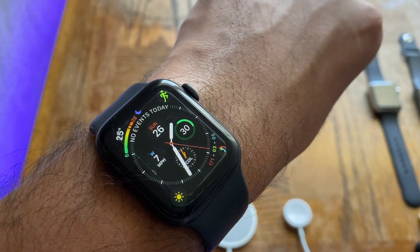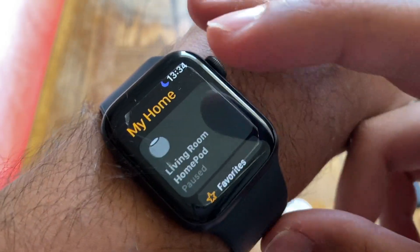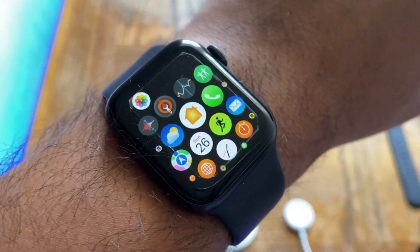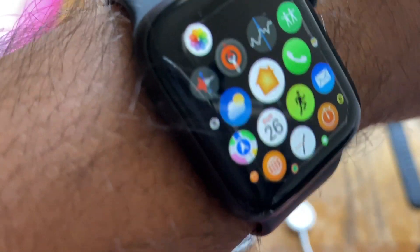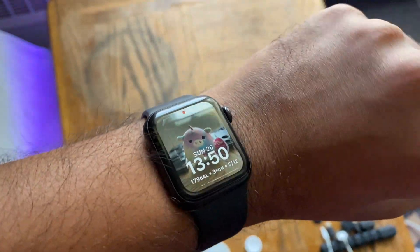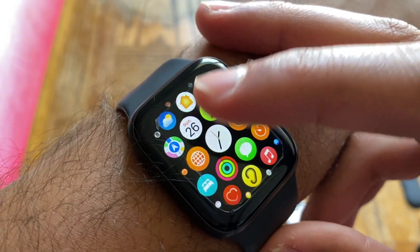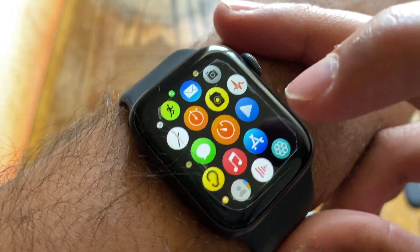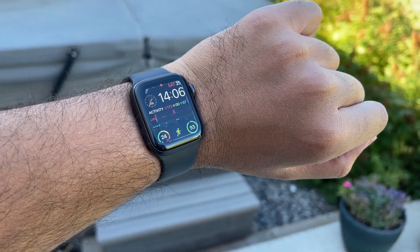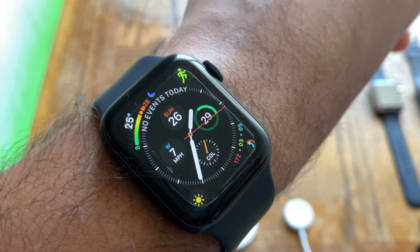The Maps app got a redesign with accessory control — so you can control HomePods and other home devices from your wrist. The Intercom feature has also been updated. The always-on display now supports Maps, Timers, and the Phone app, along with many third-party apps from the App Store that will also work with always-on.